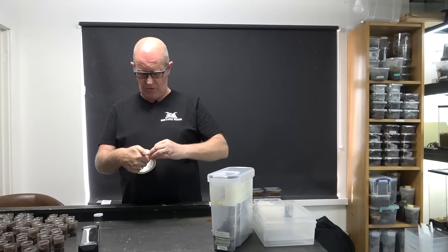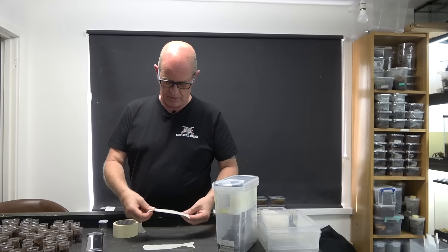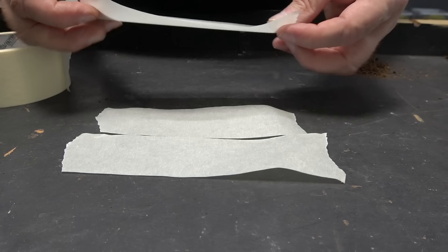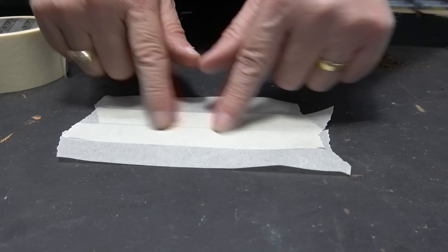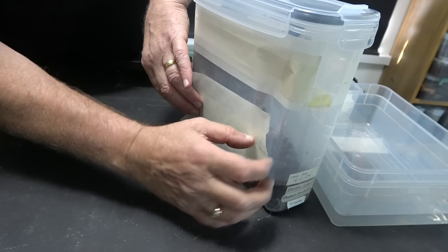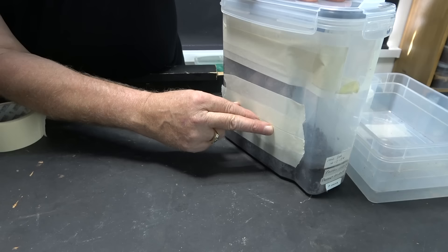So always make sure that you have something non-sticky there. I'll show you because this is a bit weird to explain. We get a bit of tape and have it sticky side up, then another bit sticky side up, and we lay them like that. Then we get another piece of tape and put the sticky side to the sticky side on these ones. Now as you can see, this piece in the middle is not sticky at all.